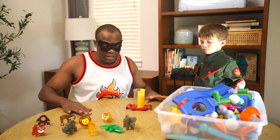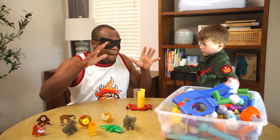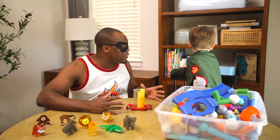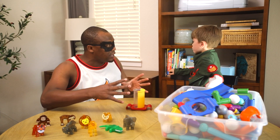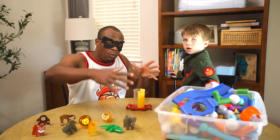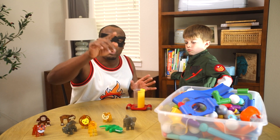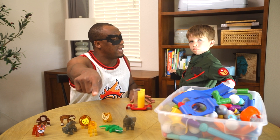Okay Wes, we're going to make a Mega Ball Magnet Run. All I'm going to need you to do is help me build it. And then when we build it, we're going to have all of our magnet balls roll down and go into our special basket down there, okay?